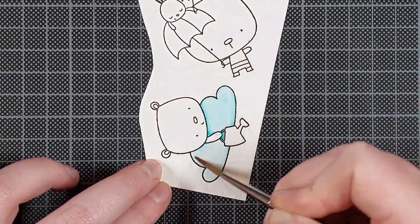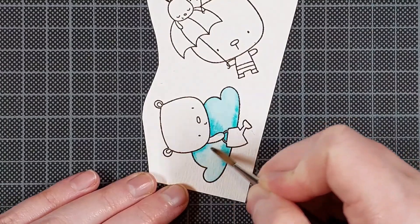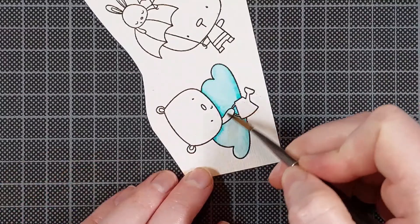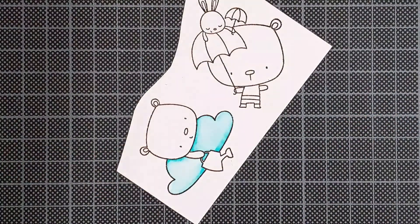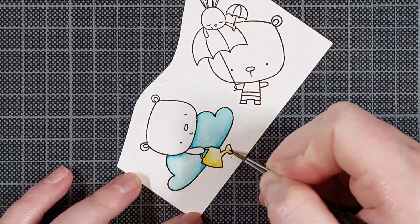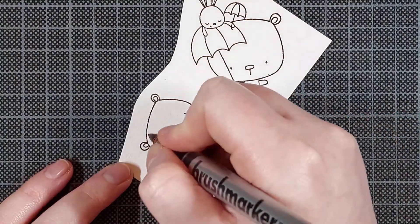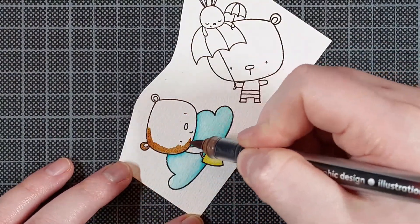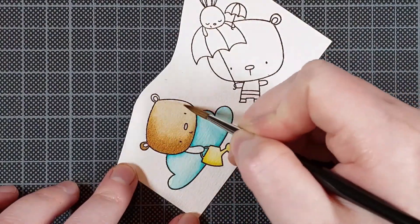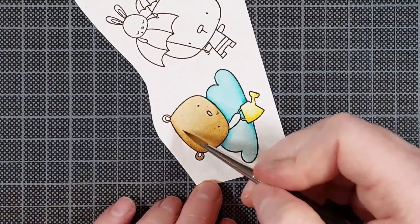I stamped these lovely little images from the Sprinkling You With Love stamp set by My Favorite Things onto Canson Moval 200 GSM Watercolor Cardstock. I stamped them in Versafine Onyx Black Ink because that's a really crisp black, and then I clear embossed it with WOW Clear Gloss Superfine Embossing Powder. This doesn't just give it a nice finish, but it also makes it really easy to color because it's so much harder to color outside of the lines when there's an embossed line.